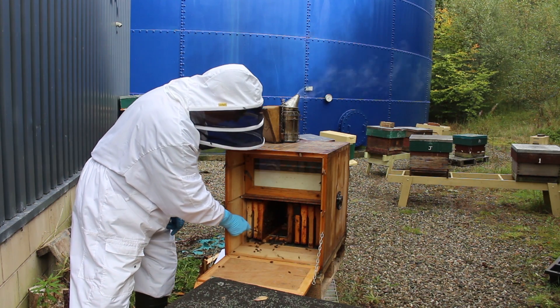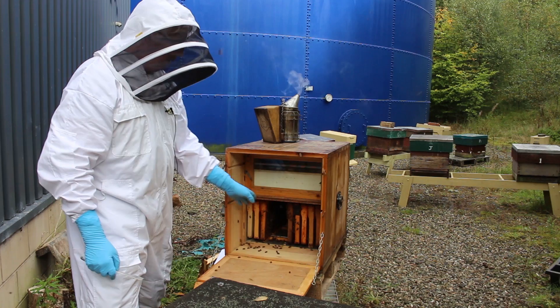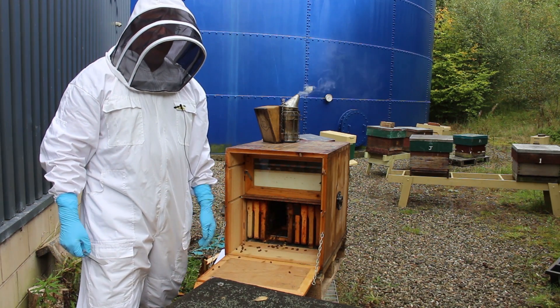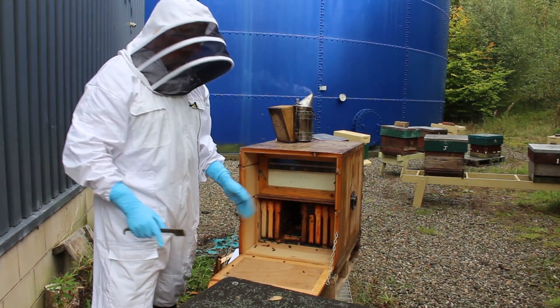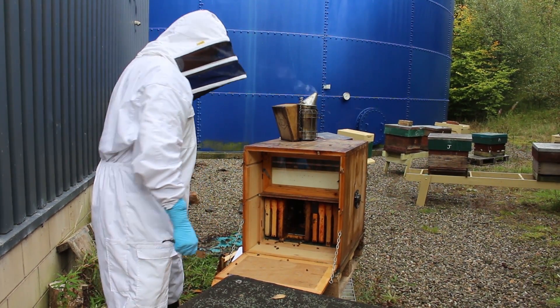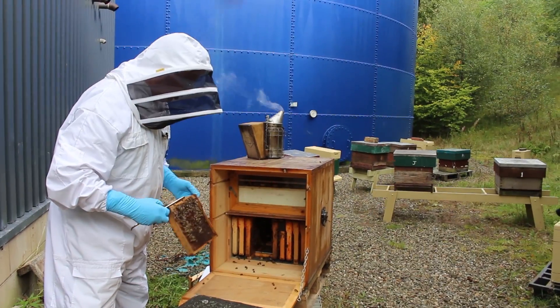Normally in this hive there are 12 frames, and there are 12 Smith frames here, so the chamber is a little bit bigger than a standard Smith, which would have 11 self-spacing frames. So that is the brood chamber.